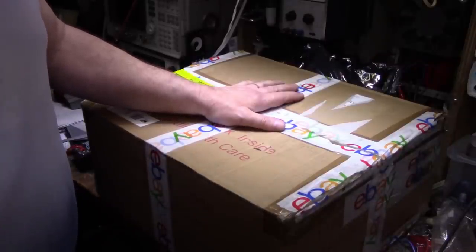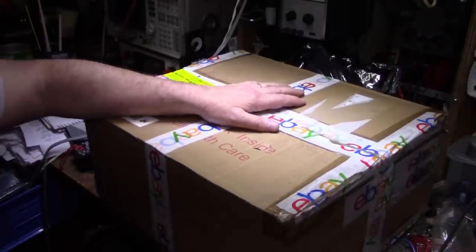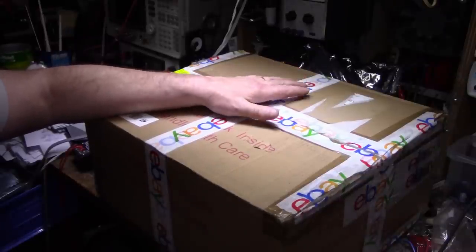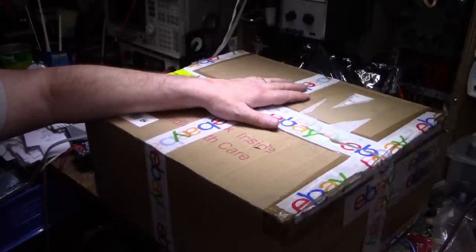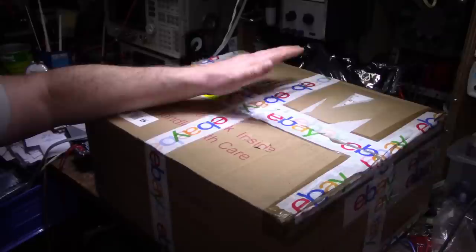Him and his buddy have access to electronics recycling and they get all kinds of audio gear in. I don't know if it's a state-run program or what, but between him and his friend they get all this old vintage audio gear. His friend just resells the stuff that works, and the stuff that doesn't work goes up to Mark to tinker with and see if he can fix it.